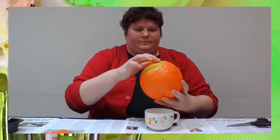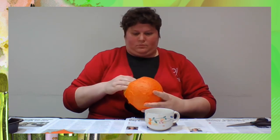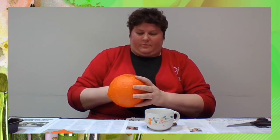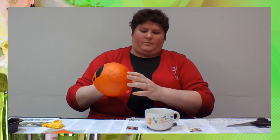Let dry overnight. On the next day, press in on the balloon, releasing the top edge of the jack-o-lantern from the balloon. If the balloon pops, that's great; if it doesn't, use your scissors to pop the balloon. Then peel the balloon out from the bowl.